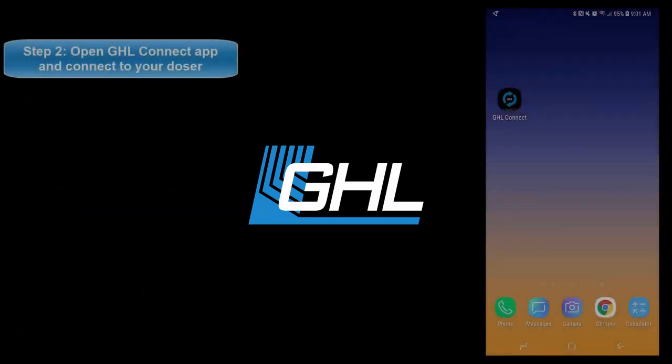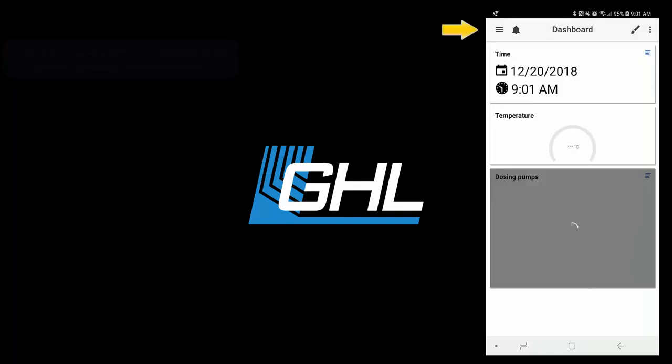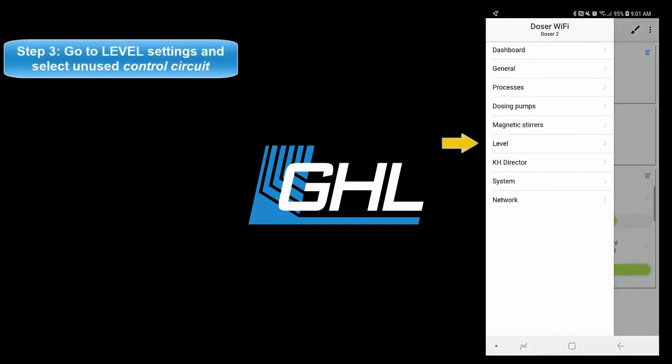Next, open up the GHL Connect app and connect to your standalone doser. Once connected, press the menu icon at the top left and go to the level settings page.